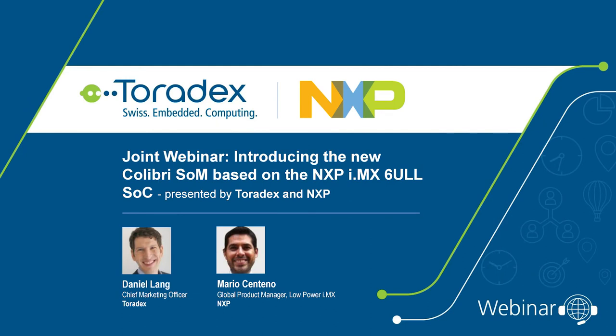Hi, welcome to today's joint webinar from NXP and Toradex about the new NXP i.MX6 ULL SoC and the Toradex Colibri i.MX6 ULL system on module.